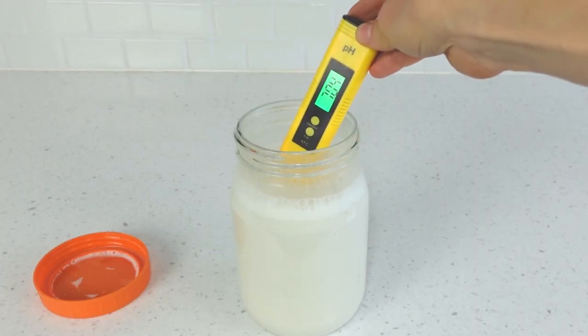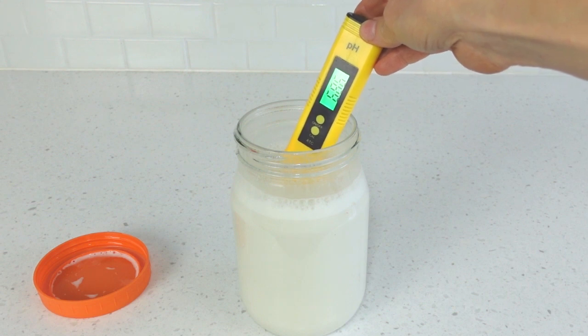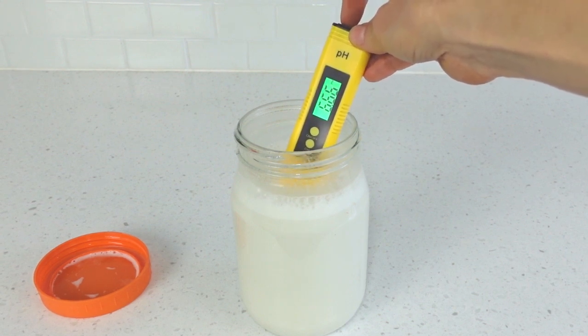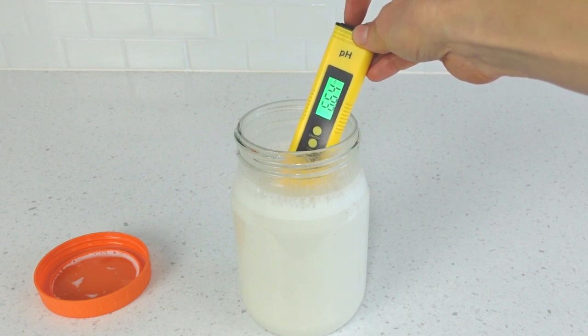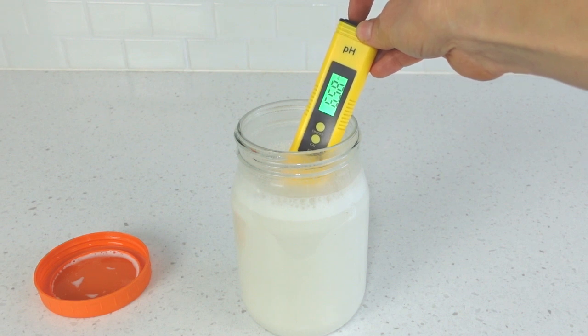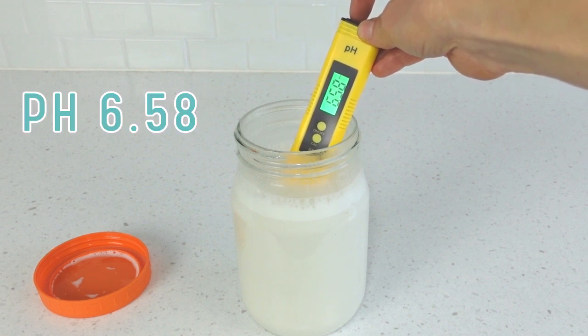I'm going to take a pH reading of this fresh batch of hemp milk we just made. Although we just added the probiotic a minute ago, they have not had a chance to ferment yet, so the pH won't have dropped. This is a pre-fermentation pH reading — right now it seems to stabilize around this pH here. Tomorrow we'll take another reading and see what happens.